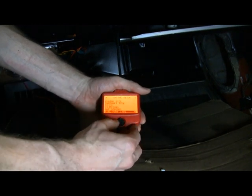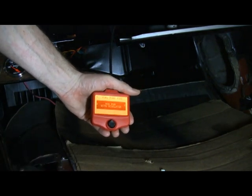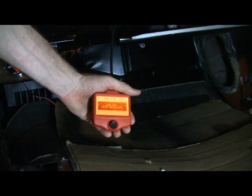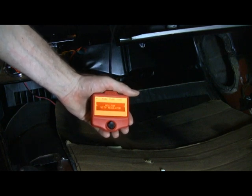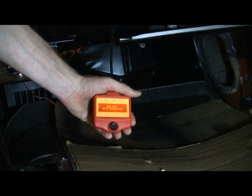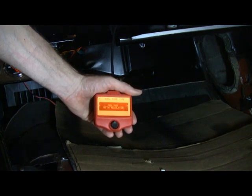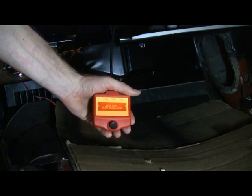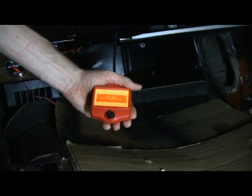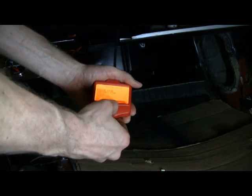Fuel pump type — I do need to check that. There are three options: pulse width modulated, non-pulse width modulated with regulator, and pulse width modulation with regulator. I called MSD and with the Holley pump that I have in the tank — which has a regulator but without a return line — they recommend the non-pulse width modulated with regulator. So I'll choose that one.